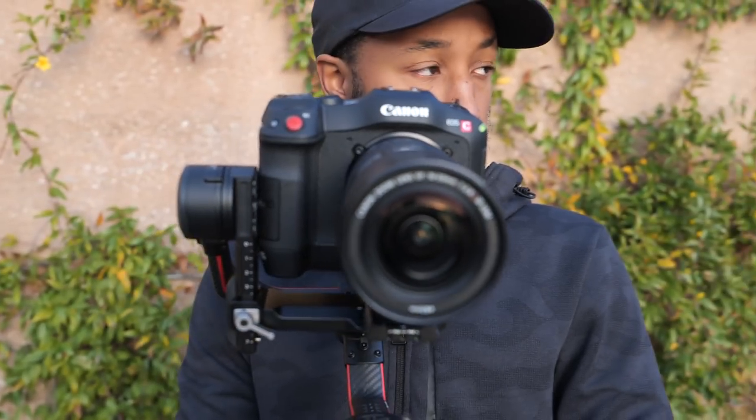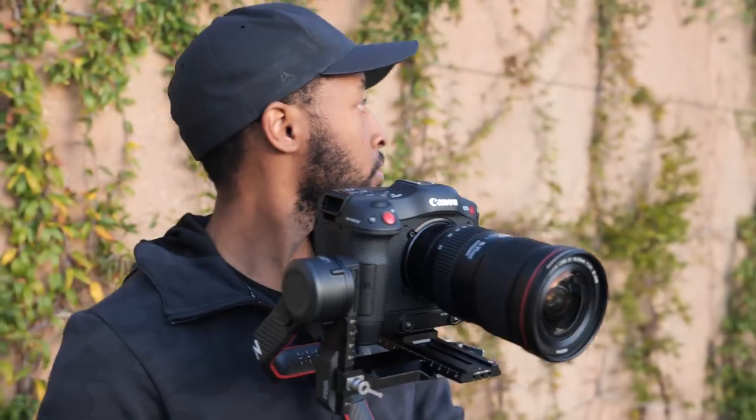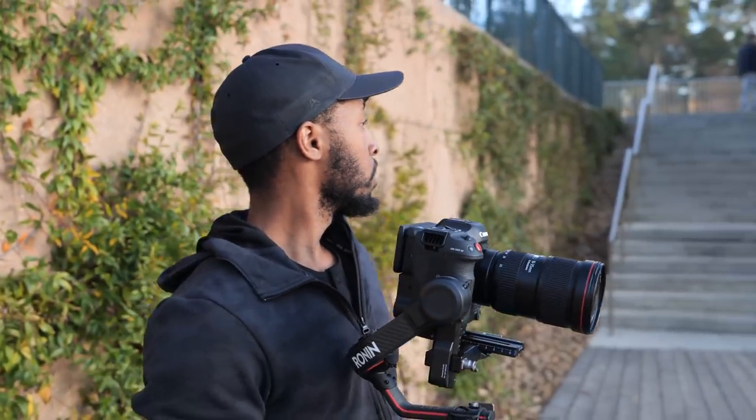But this was just the first test — one really bad test. So it was time to go out and film again. For this test, I went out and filmed closer to twilight hour to see what this camera could do.